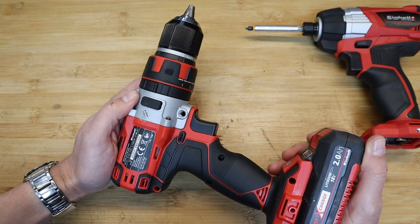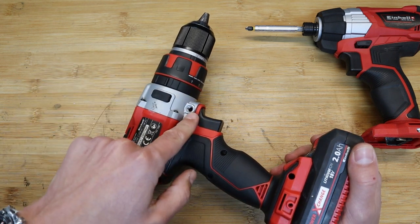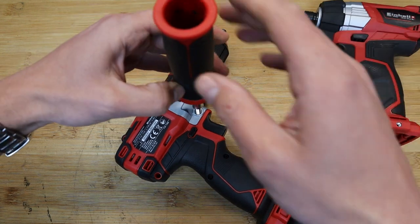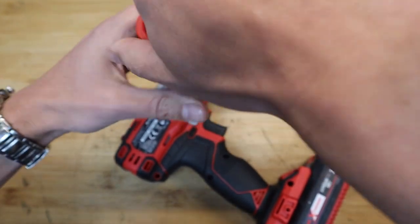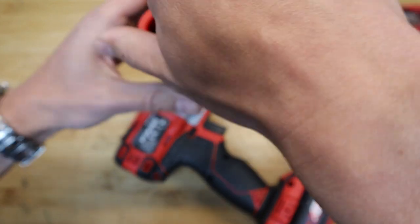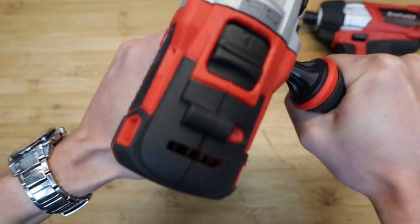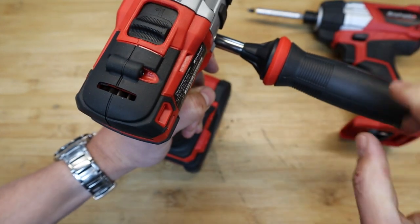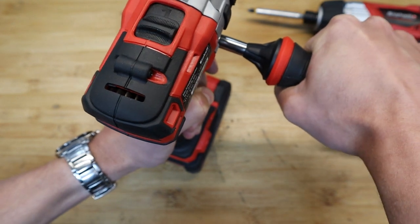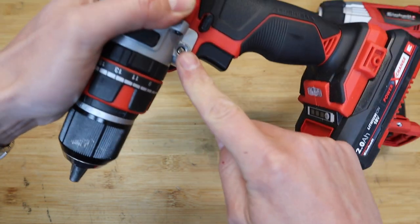Other than that it's a nice drill from the Einhell family — 18 volt, forwards and backwards. It has the option for a torque handle, so you can integrate a nice long side handle. That gives you the extra ability to prevent backlash — when it's too powerful to hold one-handed, you've got the option of holding it with two hands.